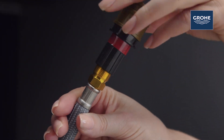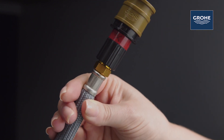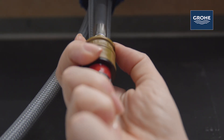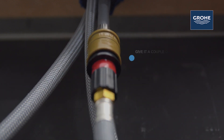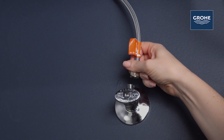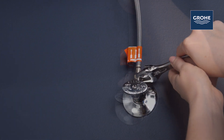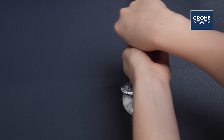Thread the black end of the coupler onto the pull-out hose and just tighten it. Then pull down on the collared sleeve and push the coupler up onto the mixed water line and release the sleeve. After the hot and cold lines have been properly flushed, connect the hot and cold flex lines to the water supplies.